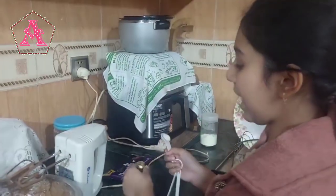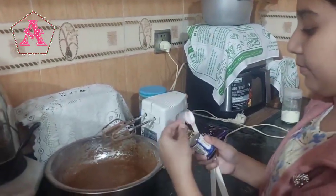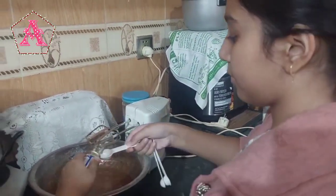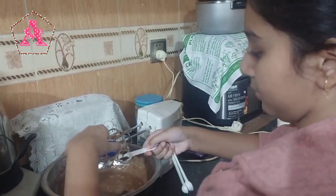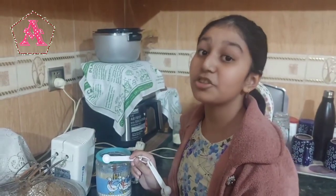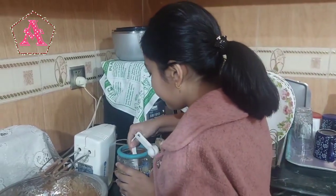Now I'll be adding two teaspoons of vanilla essence. Now we'll be adding just a pinch of salt — just a pinch.